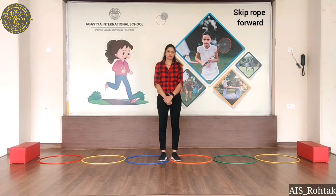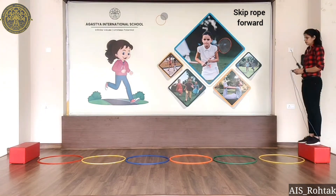Hello everyone, how are you? I hope you all are fit and fine. Today we are going to do a cross motorcycle activity — skip rope forward. Put the bench upside down and children skip through the hoop while moving forward on top of the narrow side of the bench without losing balance. Let's start.